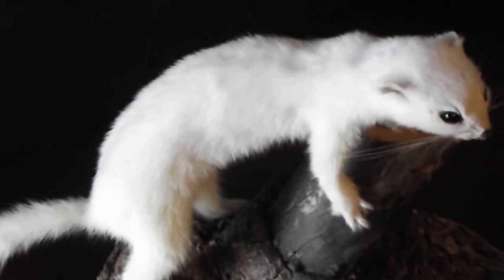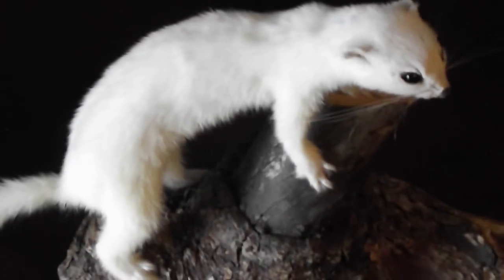I'm going to show you some more taxidermy I got down here. I just got a weasel down there a few months ago. I'll just do a quick video on here and show you what he's like. I only got a mountain weasel here.